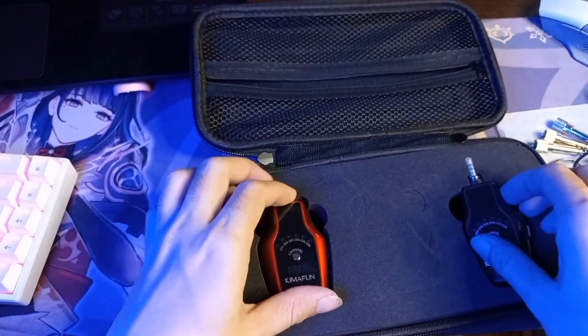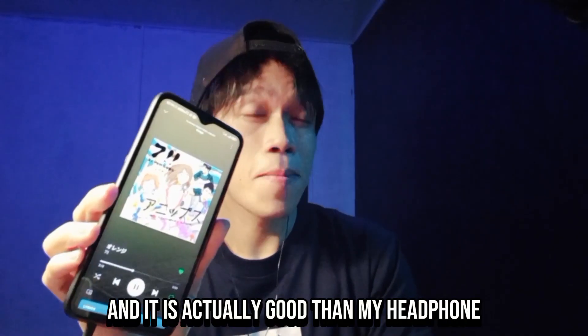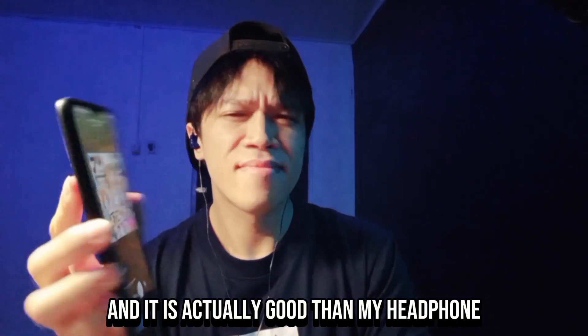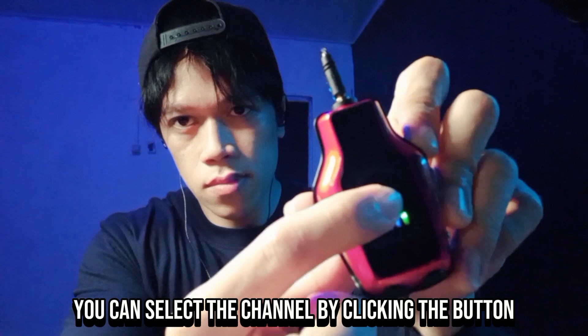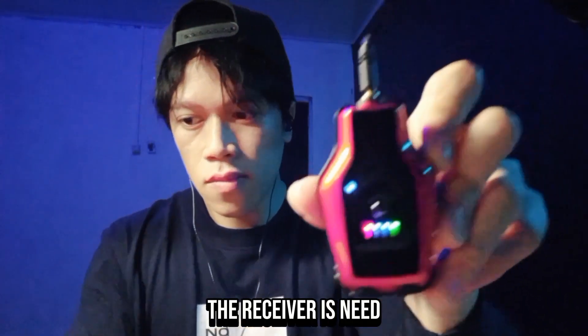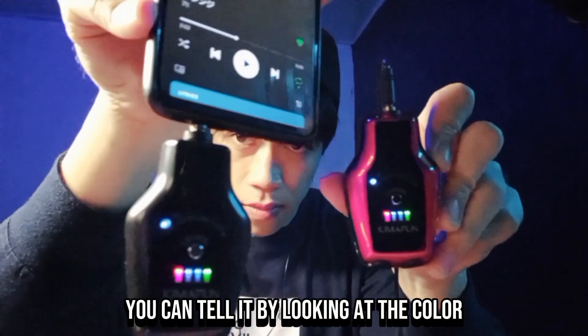I am testing the headset and it is actually better than my headphone. Turn it on and you can select the channel by clicking the button in the middle. The receiver needs to be on the same channel as the transmitter — you can tell by looking at the color.